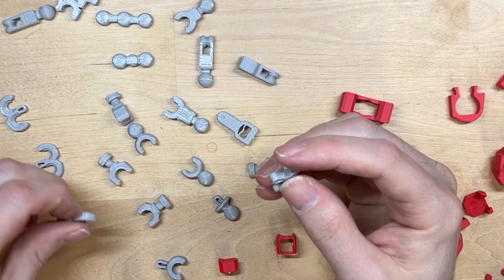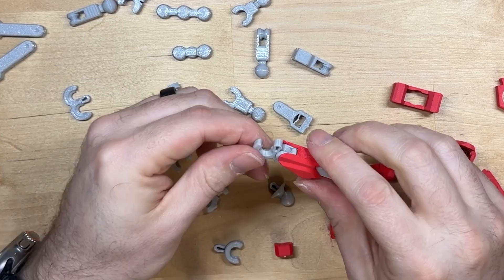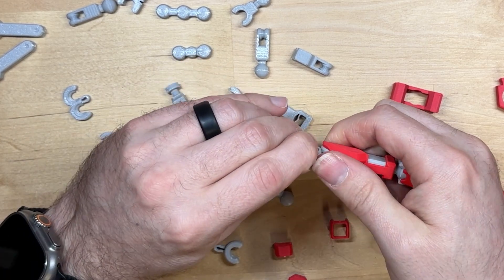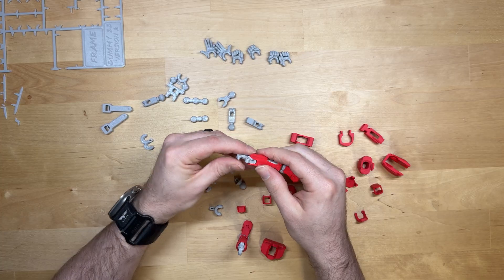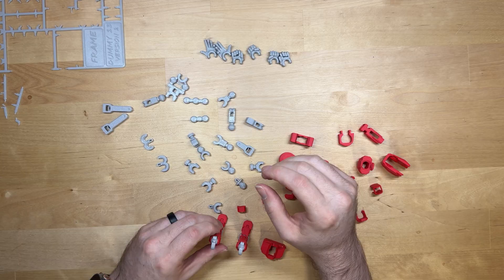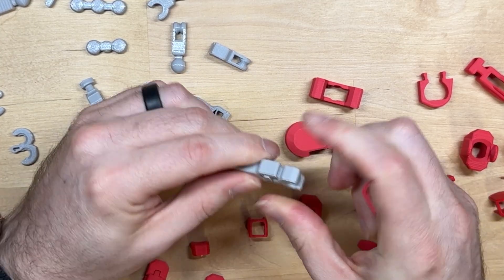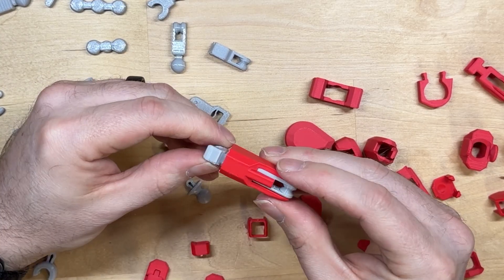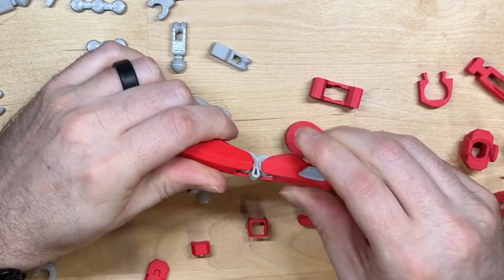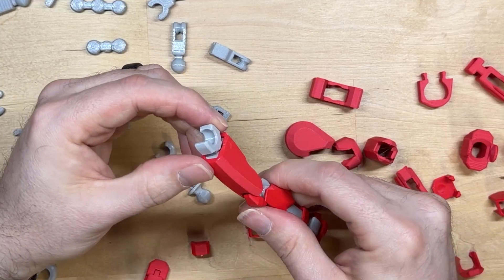These are going to be your knees. When you clip these on, they go on from this side and just snap in — come straight in. Press it and it'll snap right in. Then you're going to put your knee on after you get your thigh connected. Just press it on, slide your armor on, it snaps into place, and then clip the thigh to the knee. Then you can put your kneecap on — now you've got your leg.